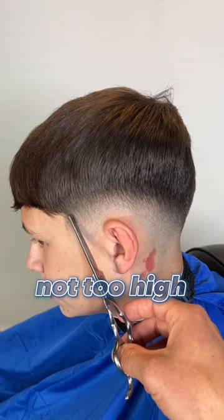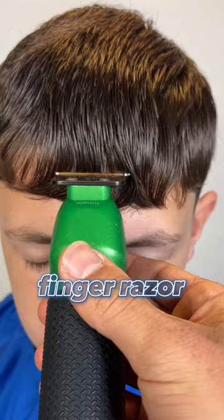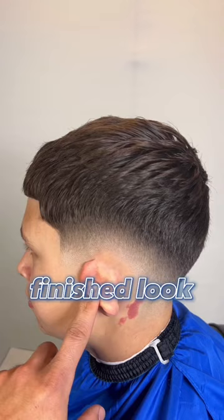We're gonna point cut to add texture. Use our finger razor. Add some clay and this is the finished look.